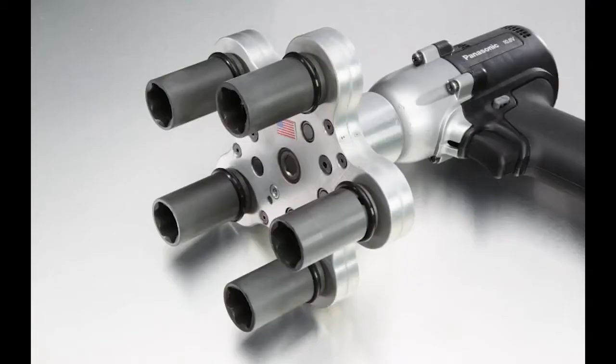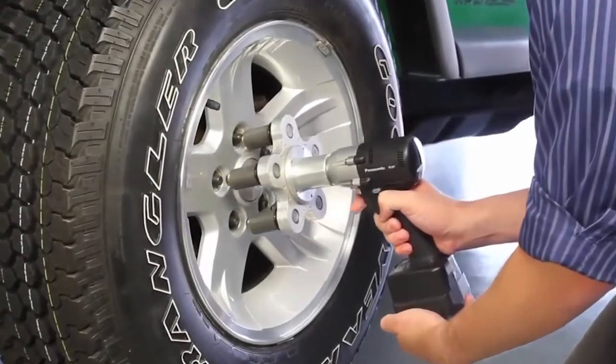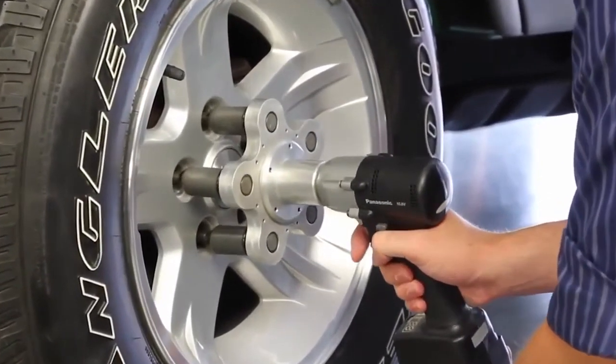To use, just add the lug nut fasteners, place the device on your power drill, and set the drill to forward or reverse. After carefully securing the fasteners to your tire's lug nuts, just engage your drill. It's that easy!